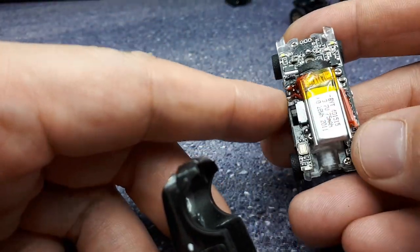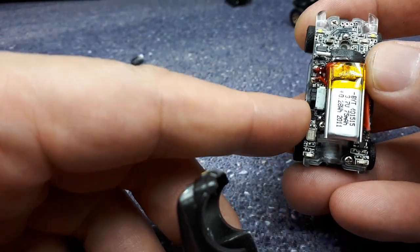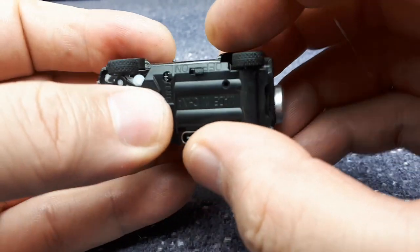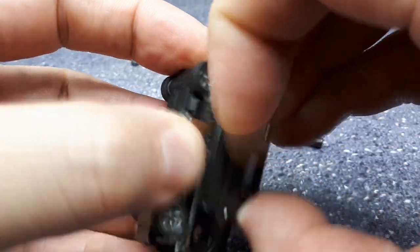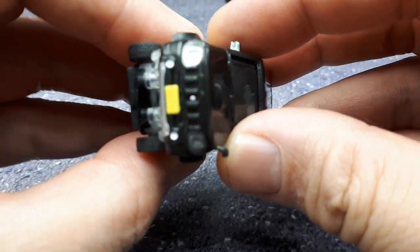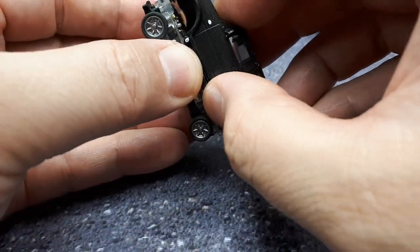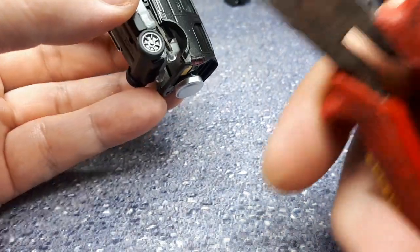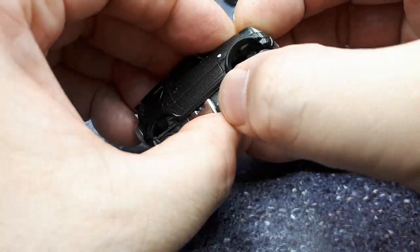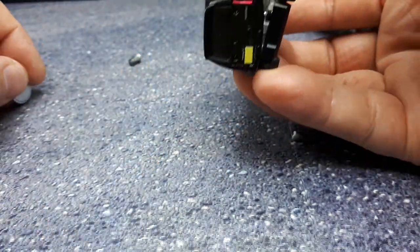The circuitry is so close to the edge that it wouldn't be advisable to sand down the width of the PCB board. I'm trying to see if I can just jam it in there — it might be two or three millimeters too wide. But if the plastic can flex... look at that, I got the rear in there! There seems to be a spare tire I'll have to glue back on later.